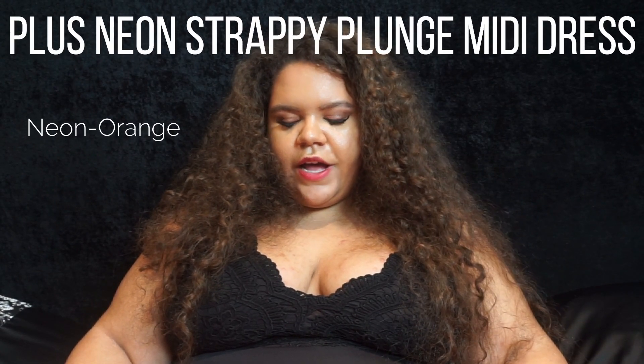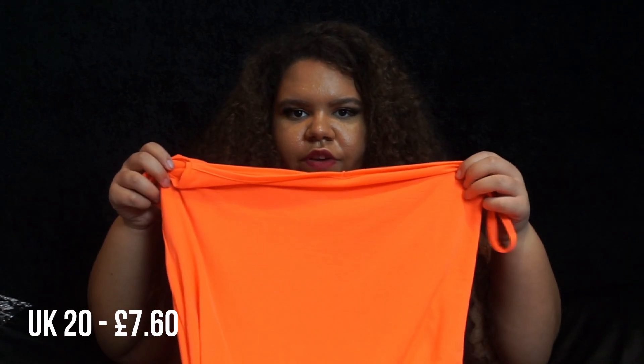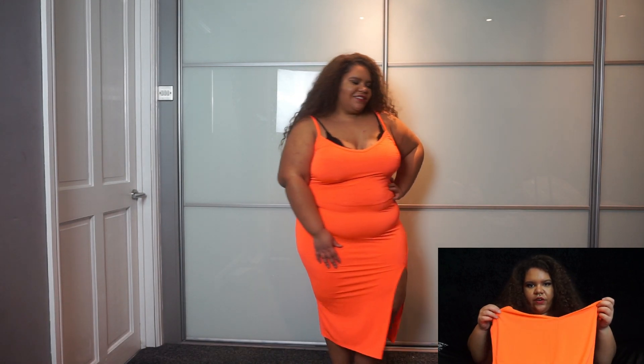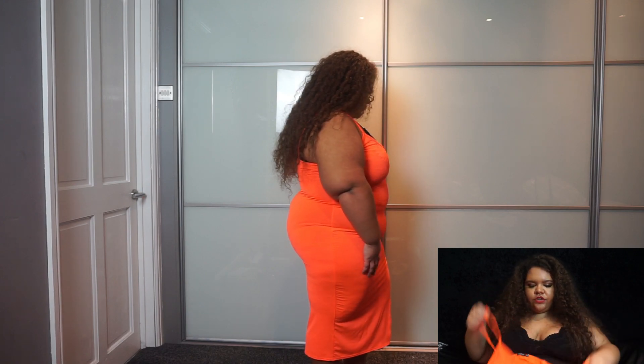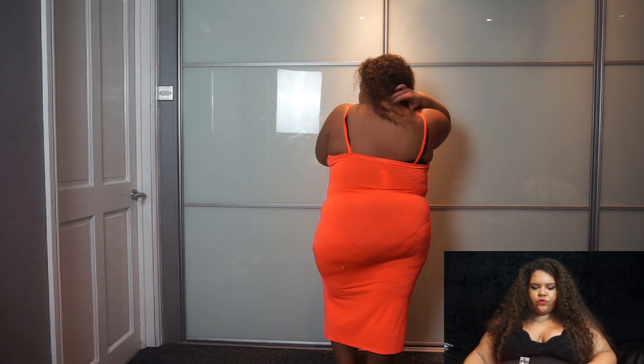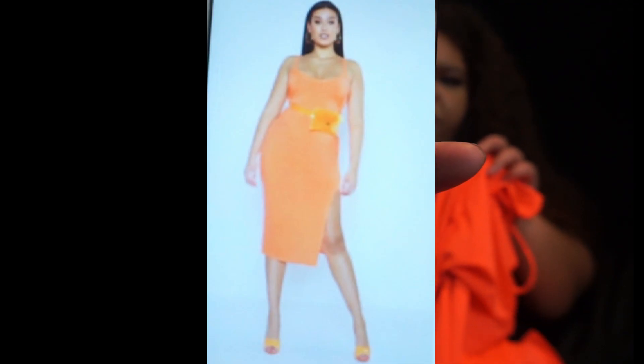The next item I absolutely love the design, shape, and cut of — everything is perfect — however it's not the color they showed online. This dress is incredibly bright orange. It's got a leg slit which is really nice. I love the design and even love the leg slit — it's got spaghetti straps and a slit on one side which I think is absolutely flattering. It's just such a lovely dress all round.